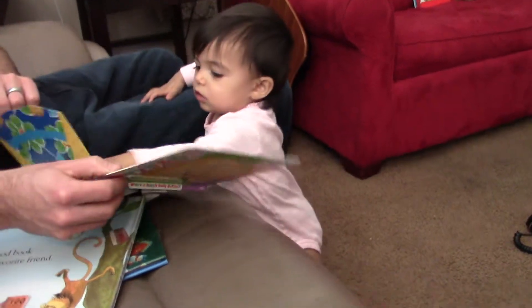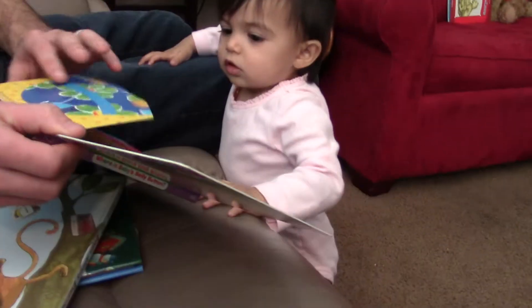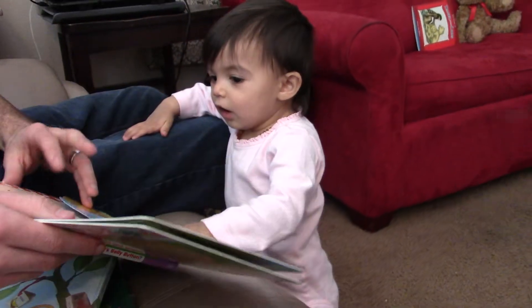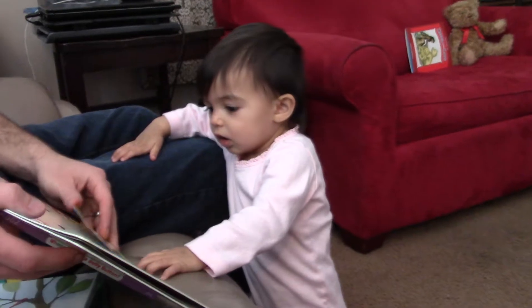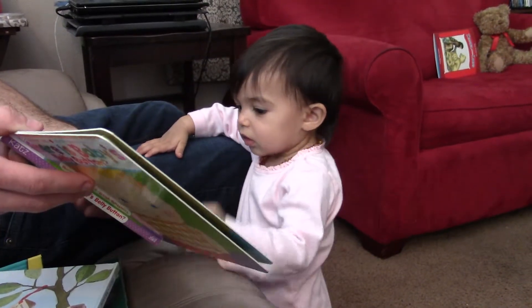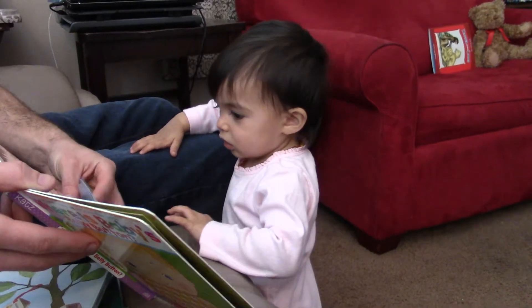Good job under her hat. Let's turn the page, go ahead turn it. Good job. Where's baby's mouth? Where's baby's mouth? Go ahead, behind the cup. Good job, turn the page.